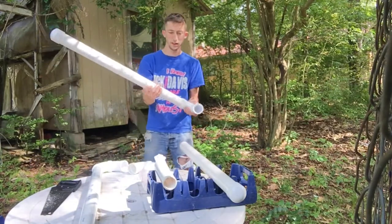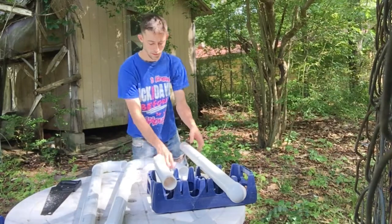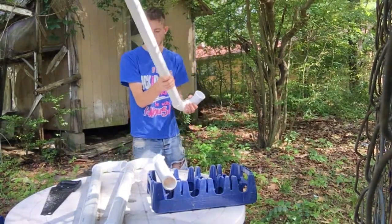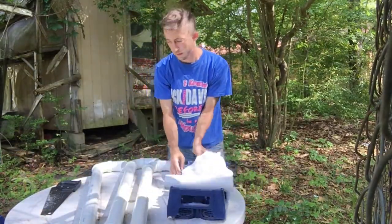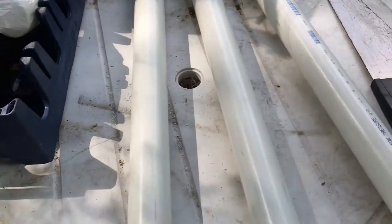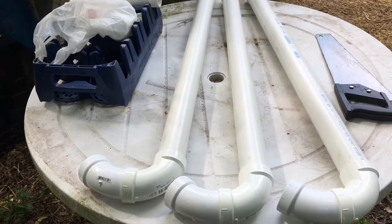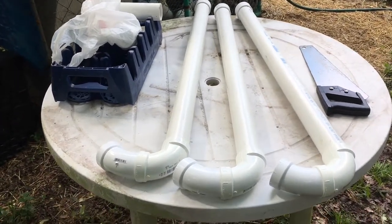All right, now we'll finish snapping all these off. I'm going to give you guys a closer look at what the pipe should actually look like — that's what the topper looks like on there. The length is totally up to your preference. I did this one so it would be easier to set a funnel right on top and just fill the chicken feed.